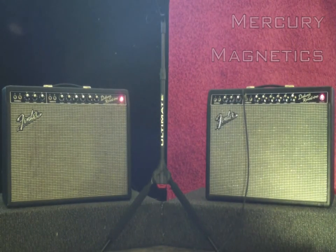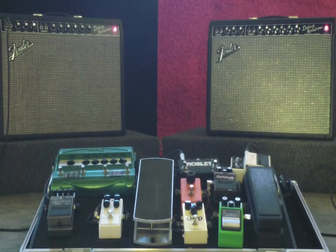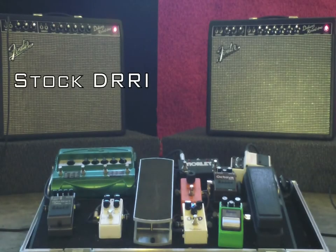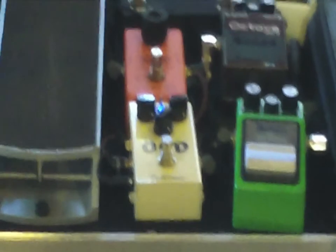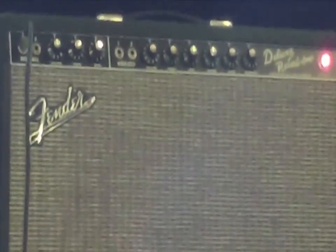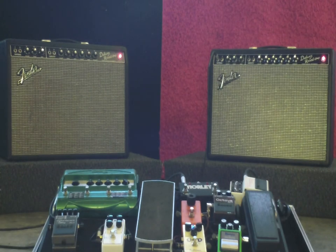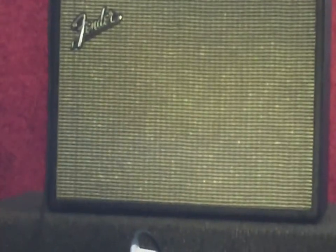We're going to start on the neck pickup. Okay, this is the Ibanez RGA42, bridge position, full tone, OCD. We're going to do the Deluxe Reverb on the normal channel with the volume right around just before 3, the treble just before 9, and the bass just after 6.